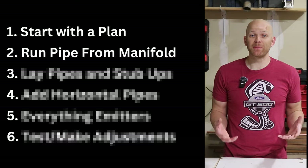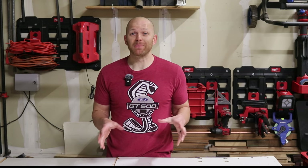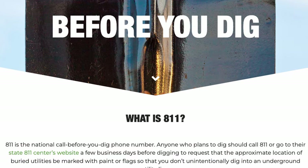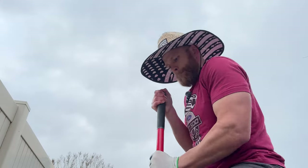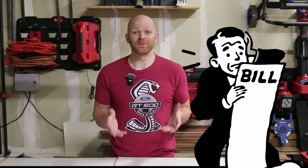Step two is running your sprinkler pipe from your sprinkler manifold. Before you dig, you want to make sure to call your local utility company. Most utility companies have a free program where you call ahead and request them to come to your property — give them at least one week's heads up and they will mark out where you have all your underground buried pipes or wires. If you start digging and cut a wire or bust a pipe, it'll be your fault and you'll be stuck with the bill.